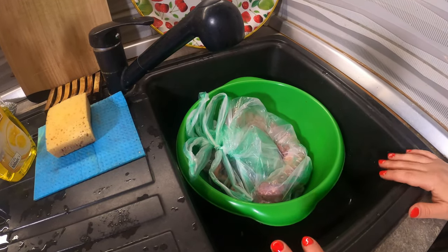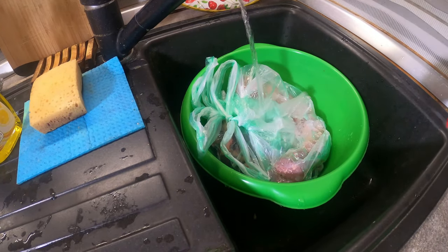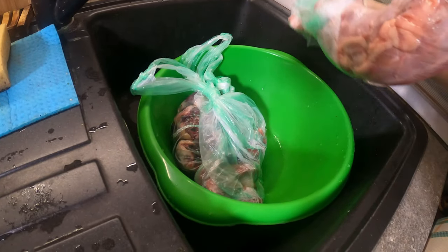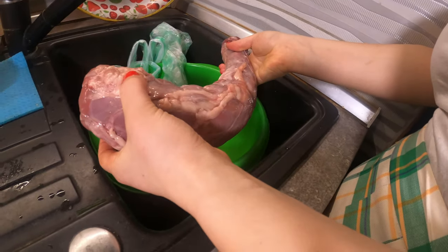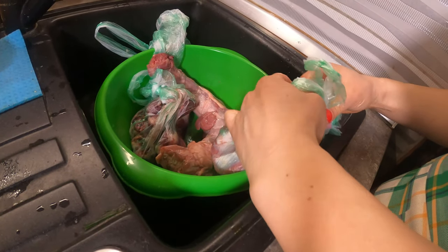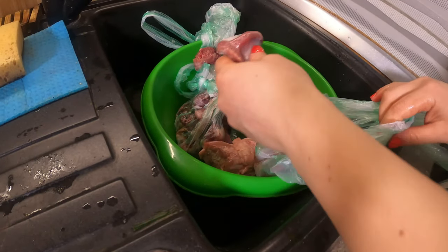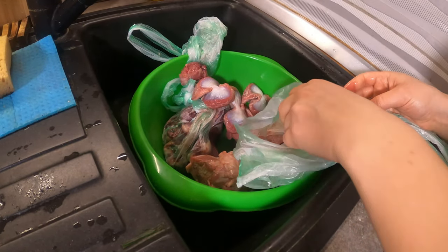Here I have some turkey parts. I have to take them out of the bag and wash them. Here I have this huge turkey neck and some organs.